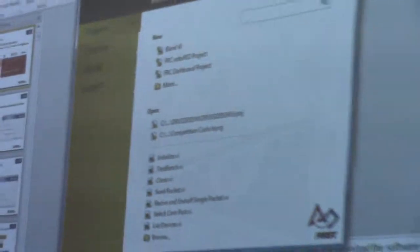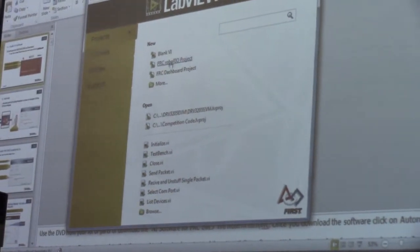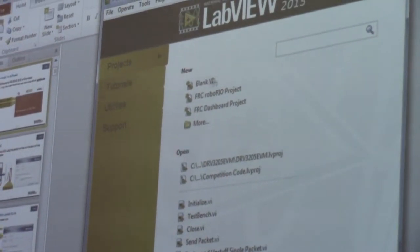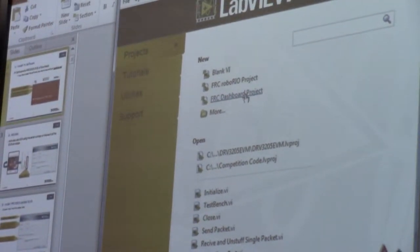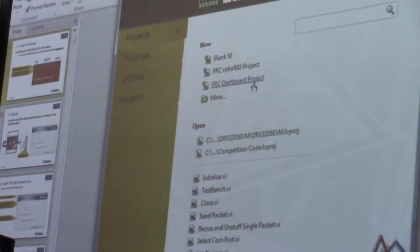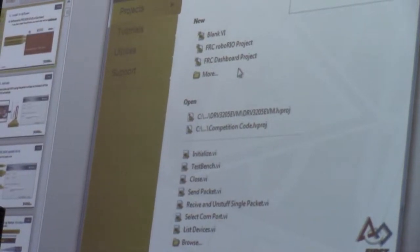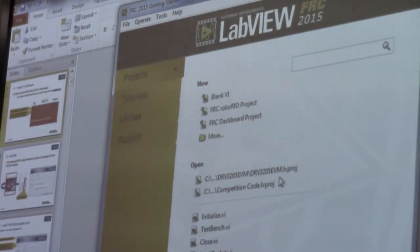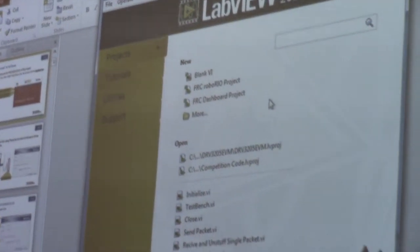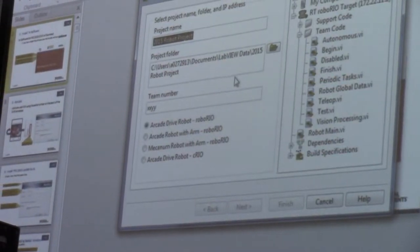When we start our program, we're going to go for 'create an FRC RoboRio project.' The options are a VI, a RoboRio project, and a dashboard project. The dashboard project is what's on your driver's station — when you're controlling your robot, that's what pops up. The RoboRio project is the code that actually runs on your robot. A blank VI is just one program file, and we'll see a bunch of those once we create a project.